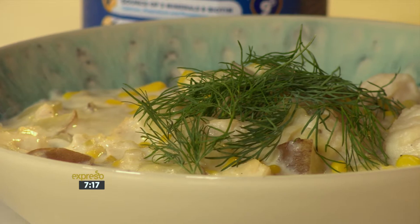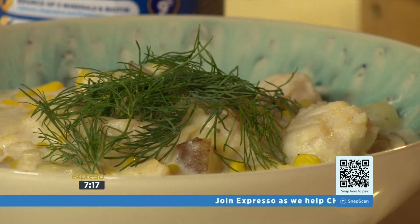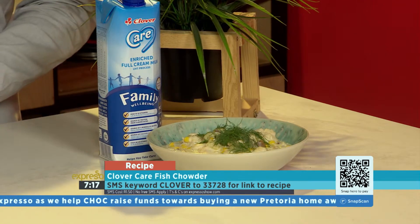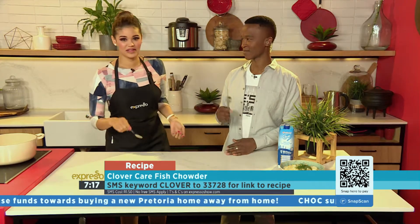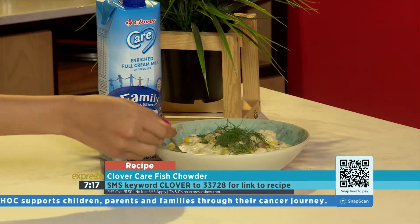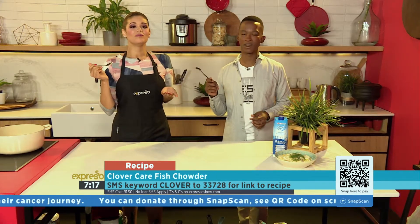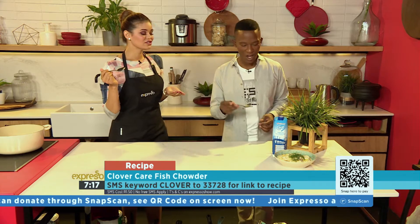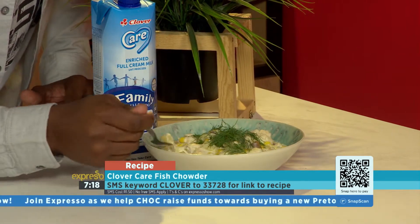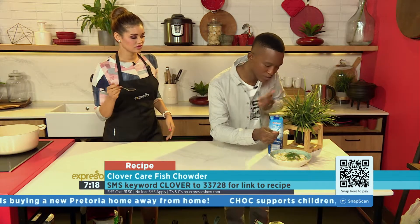SMS Clover to 33728 and you can make your own Clover Care fish chowder at home. How quick was that? That was quick and easy. We waited until our potatoes are nice and soft and then our fish will also be cooked through. When you taste the chowder, you've got to get the sweet potato, got to get the fish — and serve it up with some dill.